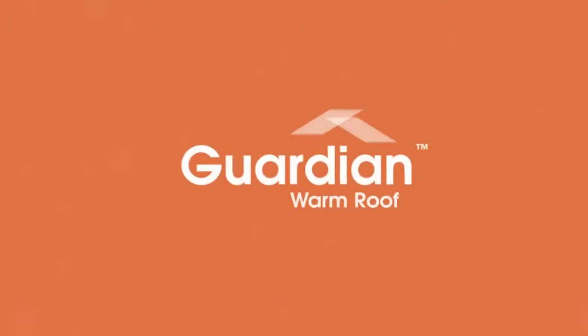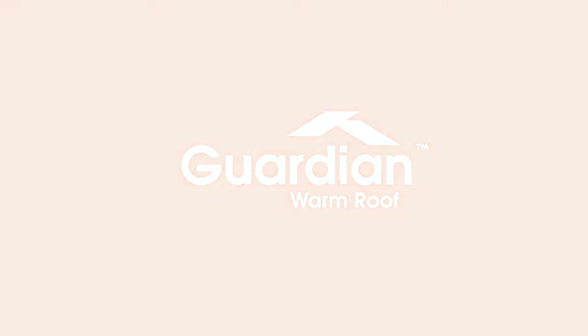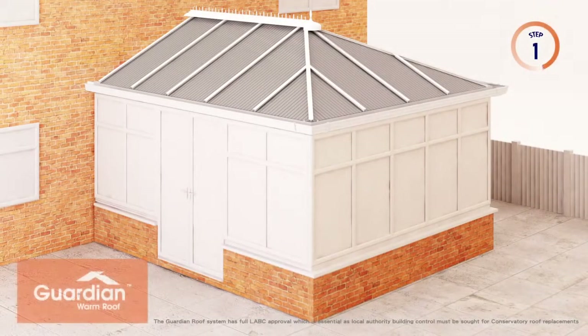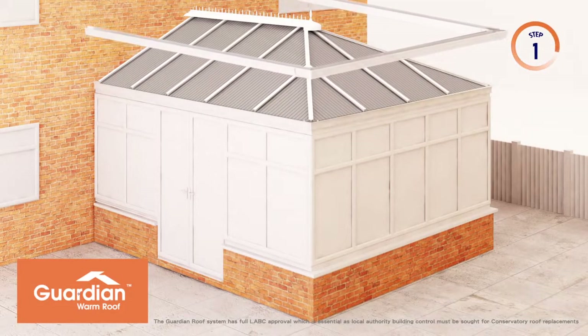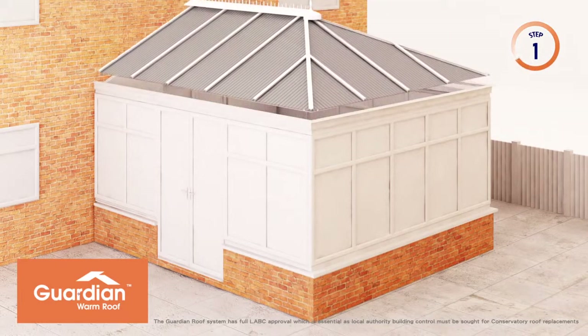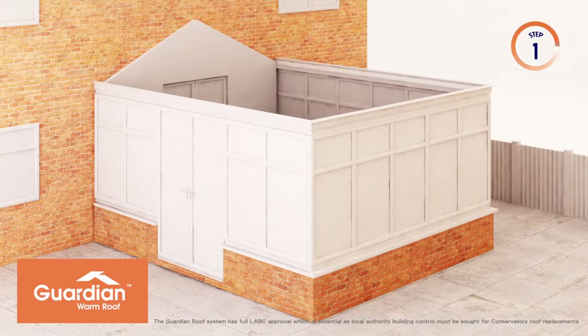See how an LABC approved Guardian Warm Roof can transform your old conservatory into a beautiful new garden room with the minimum fuss and the maximum effect. This is a very important stage as there's only one way to correctly install a new tiled roof — that's to completely remove your old conservatory roof. We actually recycle it, so it's not only good for you, it's environmentally friendly too. Your new Guardian Warm Roof has been engineered to be structurally compliant and thermally efficient, achieving a U-value of 0.18.